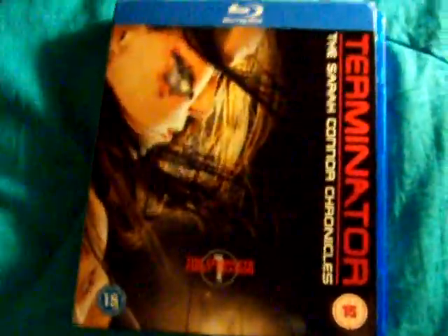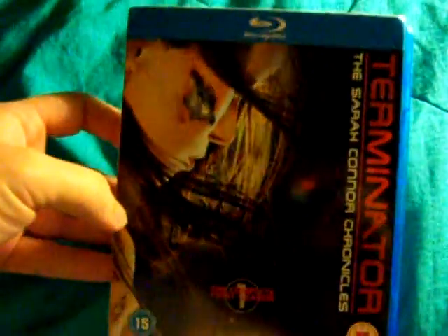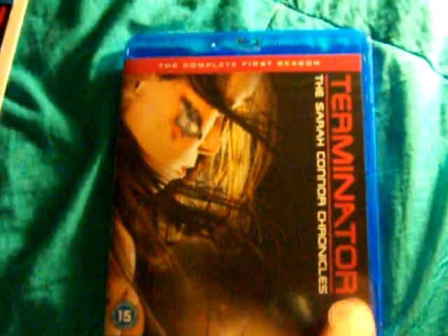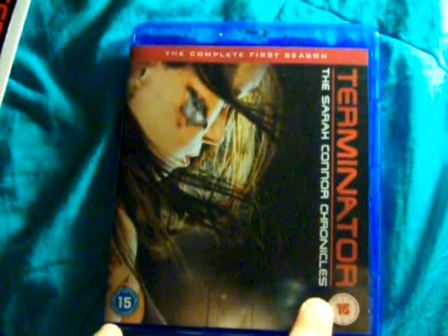Now I only paid about $14 for this, and if you want to know where to get it that low, just shoot me a message. I did not get it off Amazon.com or Amazon UK, because it would have cost me more. I saved a few dollars by getting it this way, and I got it faster. I just ordered this about a week and a half ago.